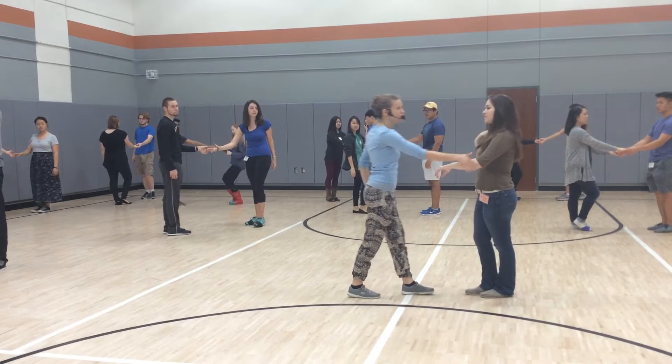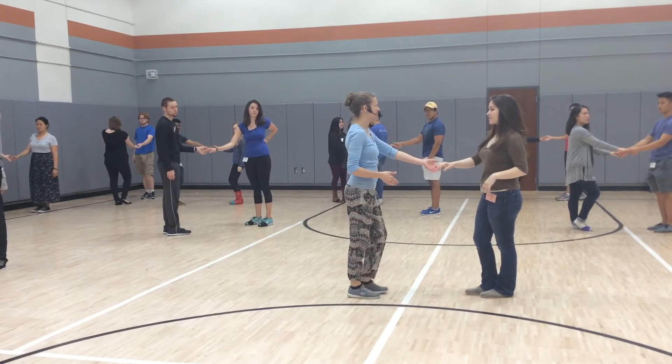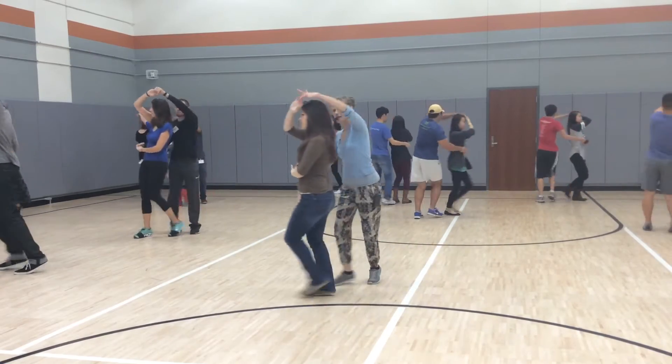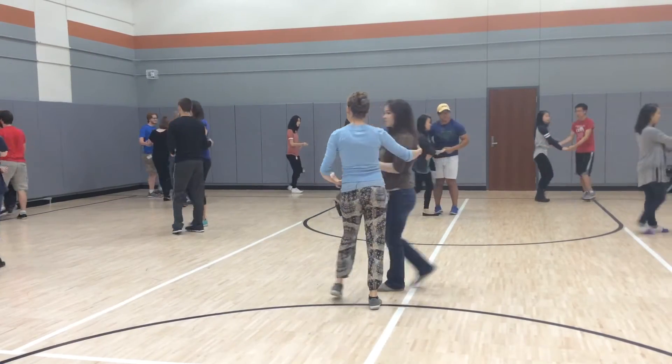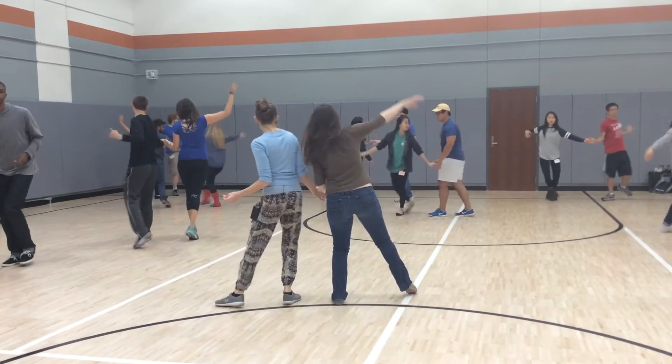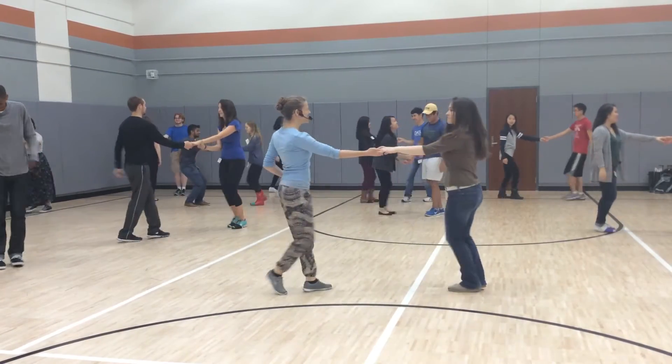We have the option to slide out to the goofy handle, so let's do that this time. Ready and go — one, two, three, and four, five, six — goofy shoulder push — one, two, three, four, five — and stop.